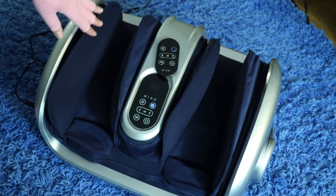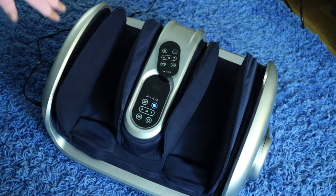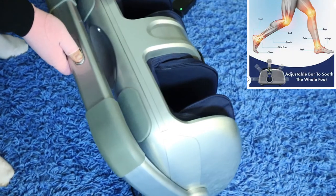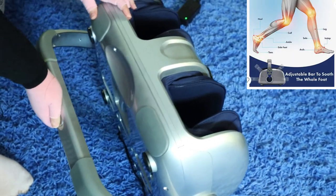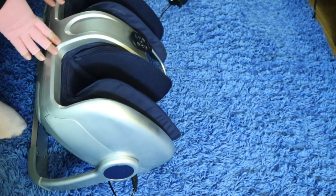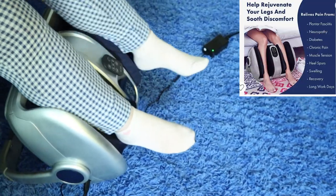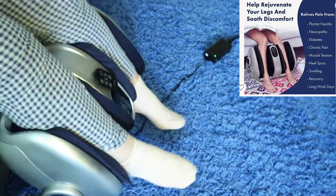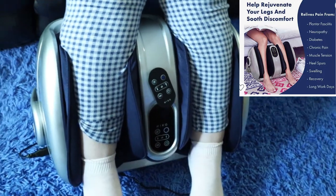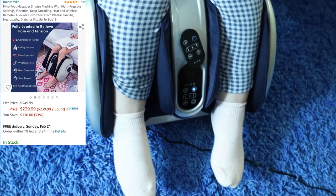It does say that it fits up to a size 15 shoe size for your feet. You can also do your calves in here as well. The arm here will let you adjust it to whichever height you need it to be, so that way you can also do your calves if you didn't want to do your feet. And you can even lay it completely flat, so if you wanted to do it while laying in bed on your calves, you could do that too.